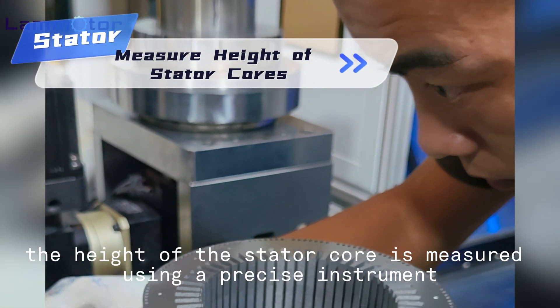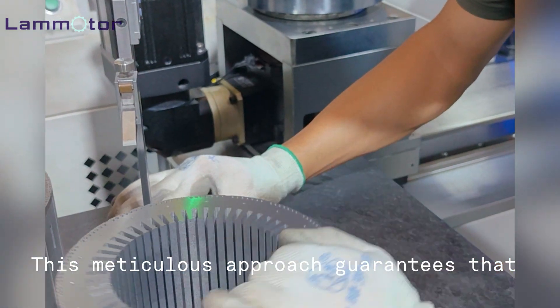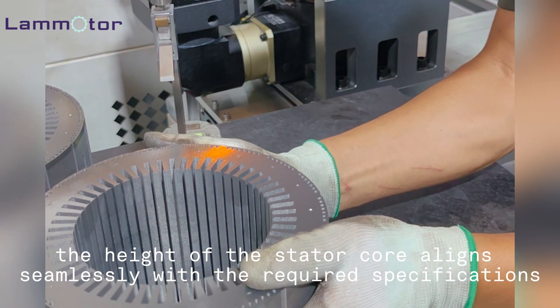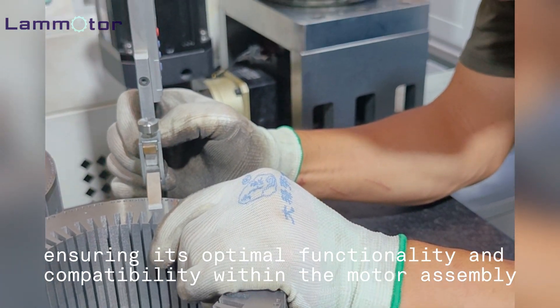Unlike the rotor core, the height of the stator core is measured using a precise instrument. This meticulous approach guarantees that the height of the stator core aligns seamlessly with the required specifications, ensuring its optimal functionality and compatibility within the motor assembly.